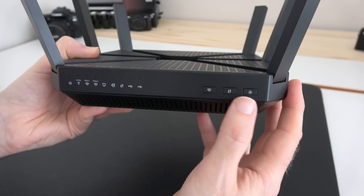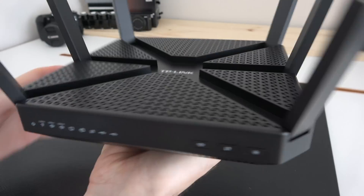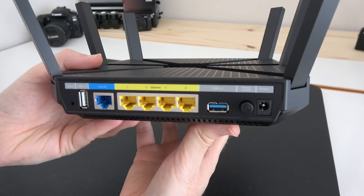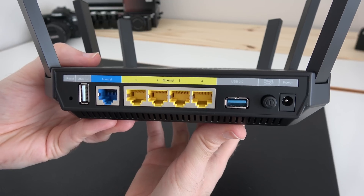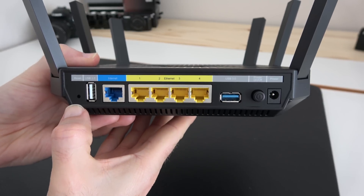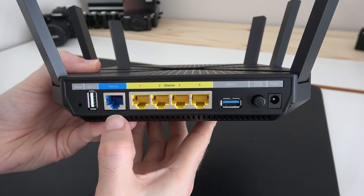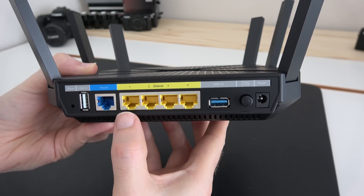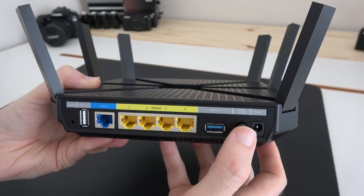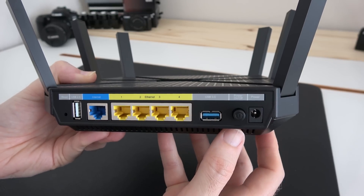We've got some buttons across the front for setting up the device. Around both sides it's completely clear, and then around the back is where you've got all of your connectivity. Around the back we've got a USB 2 port, a little tiny reset switch in the corner, an ethernet connection going to your modem, four gigabit ethernet ports, a USB 3 port, power on/off button, and the main power input for the adapter supplied in the box.